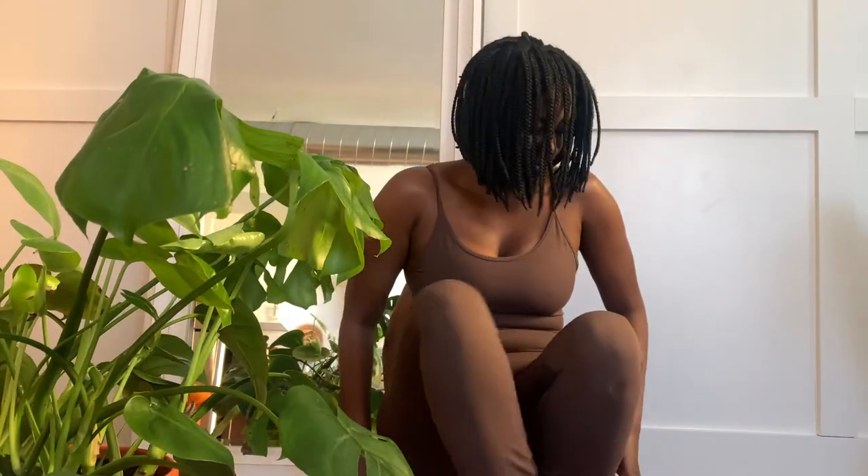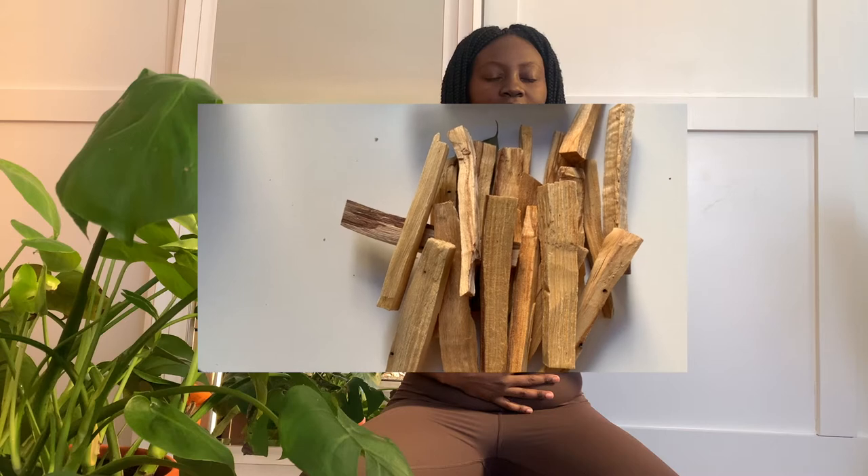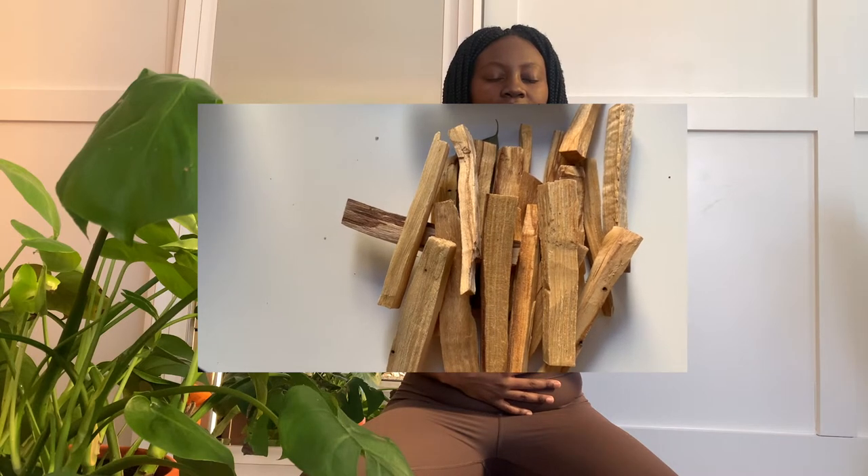They sustainably source Palo Santo sticks from South America. Palo Santo is known to clear out energy, bringing in the good, keeping the good while releasing all negative energy. Before I go into meditation and yoga, I always try to uplift my energy and uplift my spirit with the use of Palo Santo, just to ground me back into my heart space, into my body. Be sure to use the code in the comments as well as in the description box to get your discount off of the Lots of Zen Palo Santo sticks.